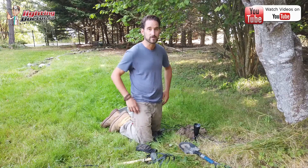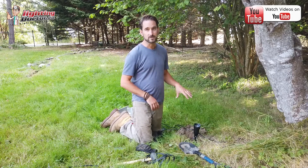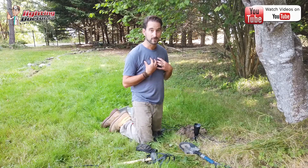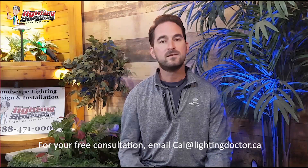Regardless, come back at night and make any adjustments to make sure you're getting the right effect. Even on a property this size, with how many lights we've installed, I'm still coming back at night to make sure I'm getting the effect that the design calls for.